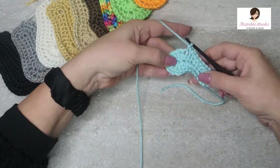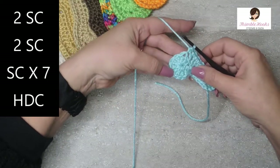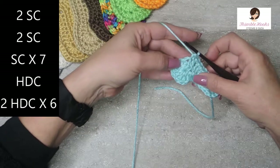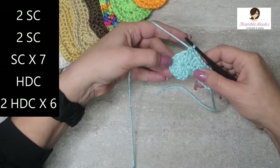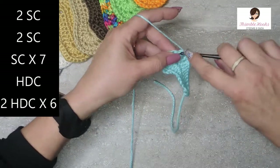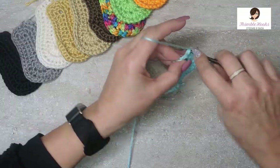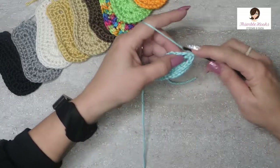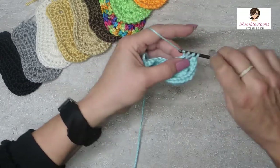Now we're going to increase the toe one more time. This next stitch gets a half double crochet — it's a little bit bigger than a single crochet. And now in the next six stitches going around the toe, each one of these next six stitches gets two half double crochets. To keep track in my own head, I count to twelve so I don't get lost. So two in each of the next six stitches — two half double crochets: one, two, three, four, five, six, seven, eight, nine, ten, eleven, and twelve. We just increased the toe.